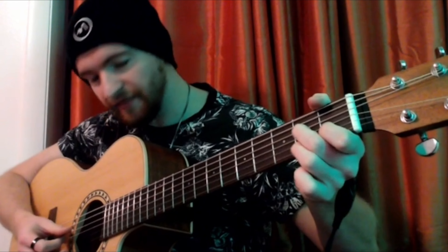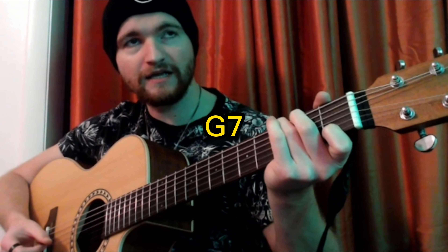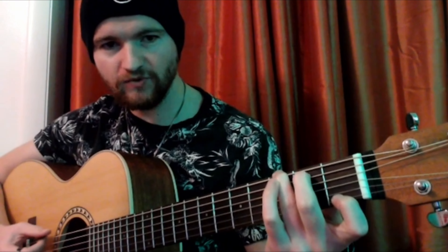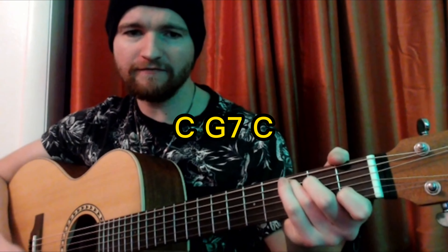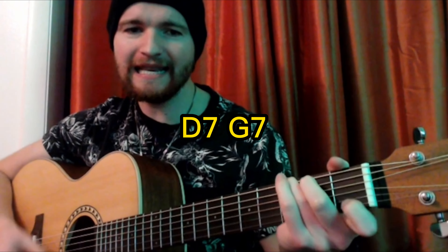The second part goes: but the fire is so delightful. So that goes to a D7, then back to a G7. So all together: Oh, the weather outside is frightful. But the fire is so delightful.